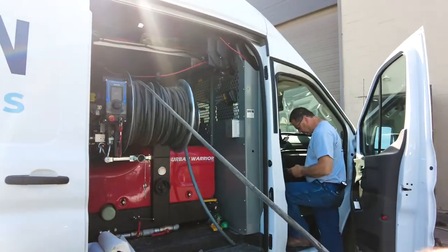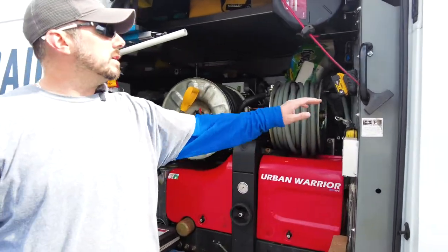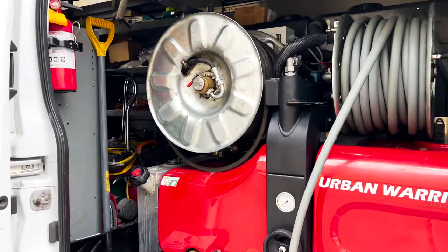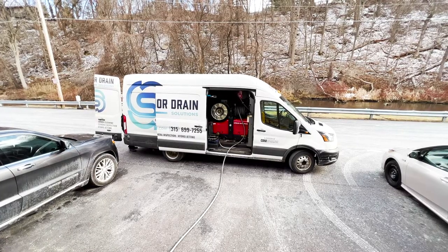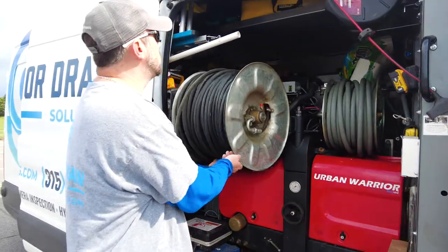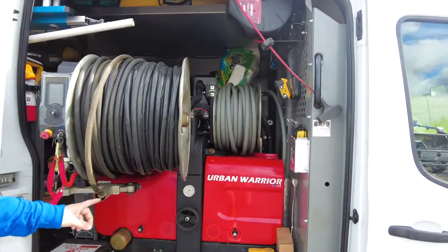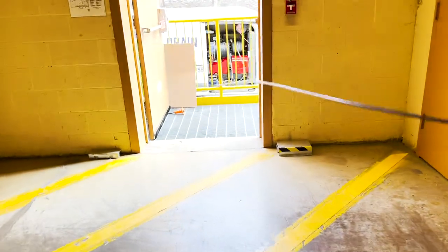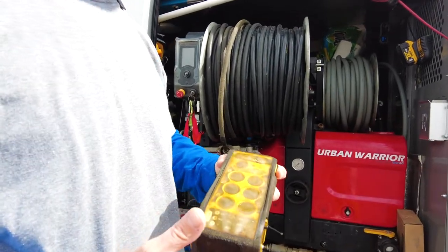A couple fun things inside. Got onboard power, so anything we need to plug in, we've got power. We've got hydro jetters. All of our vans have hydro jetters that come right out. 60 gallon water tanks it holds back there and different hose attachments for different jobs. All remote controlled so we can control on, off, pressure up and down.